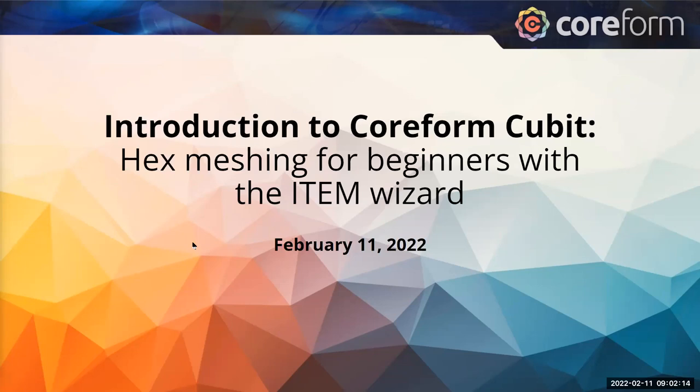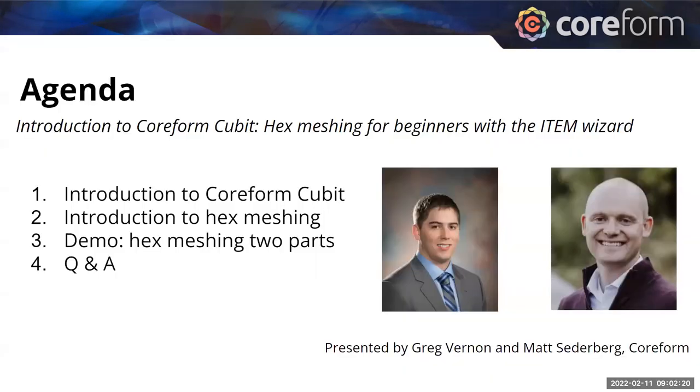I'm Matt Cederberg, CEO of Coreform. Greg Vernon, Director of Product Management, will be walking us through the item wizard, which makes hex meshing just a little bit easier in Coreform Qubit. Today we'll be introducing Coreform Qubit, introducing hex meshing, then we'll give a demo of how to use the item wizard on a few parts and then have a Q&A.